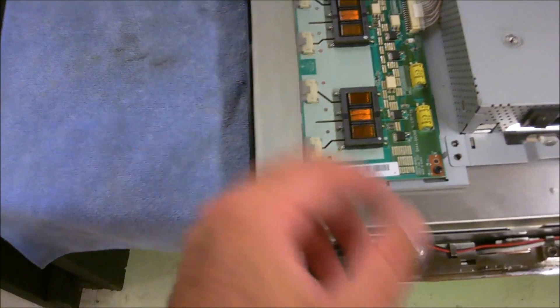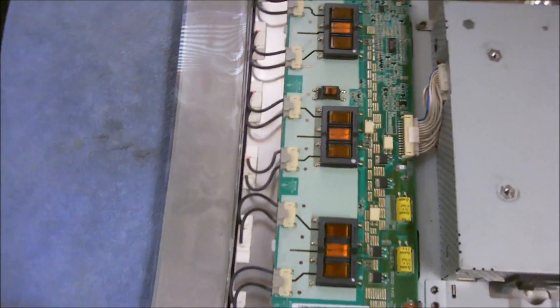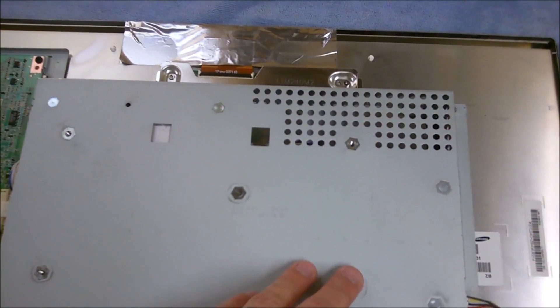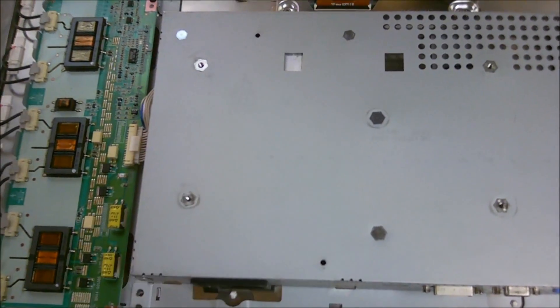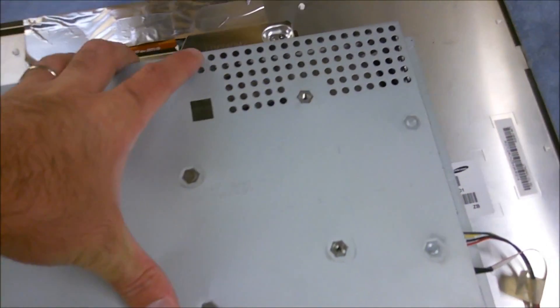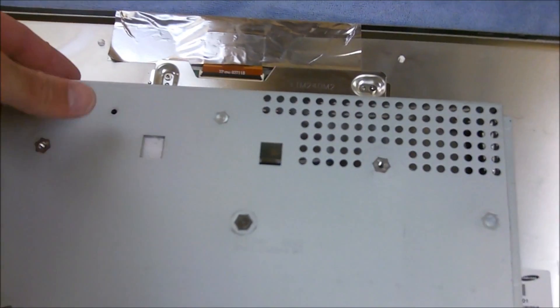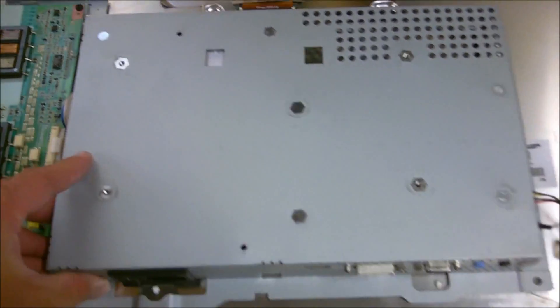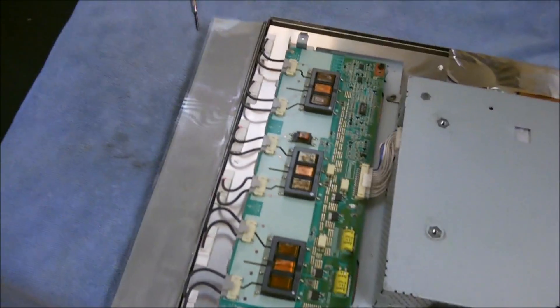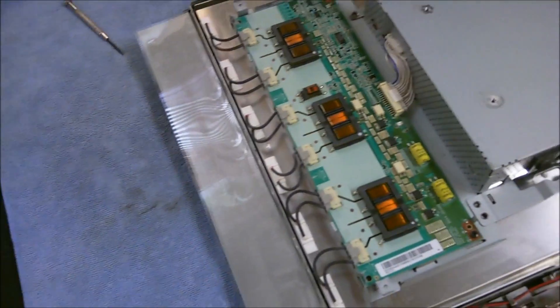We got it open. You'll see here's a heat shield, and you've got your inverter board. Then behind here you're going to have your main board and your power supply. So I'm assuming that's probably a power supply issue. The weird thing is there's actually no screws holding this all together — it's held in by the pressure of the back panel being clipped and screwed into the front bezel.